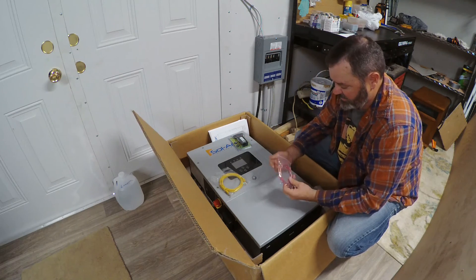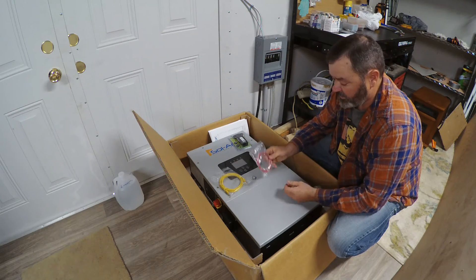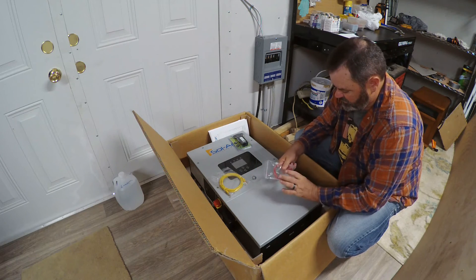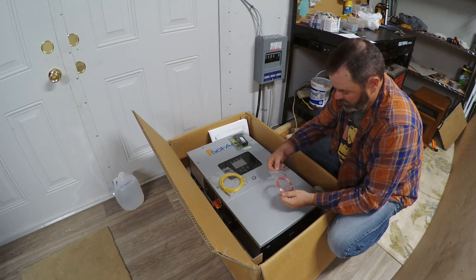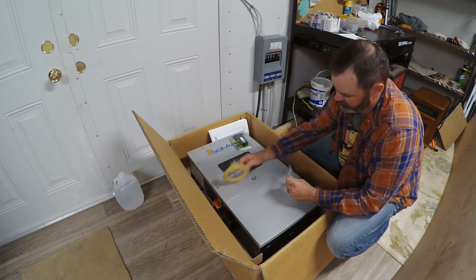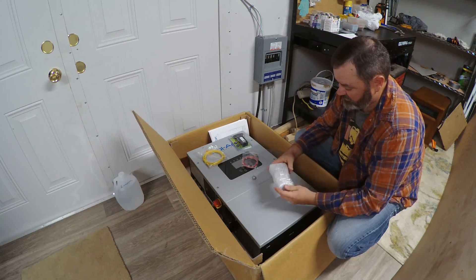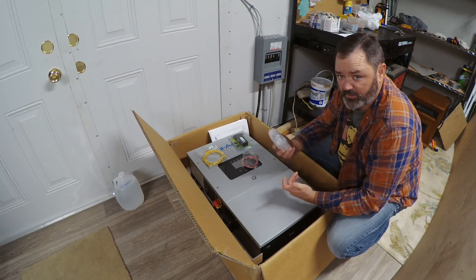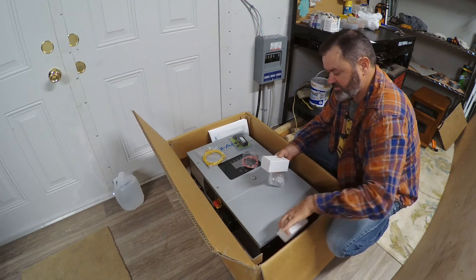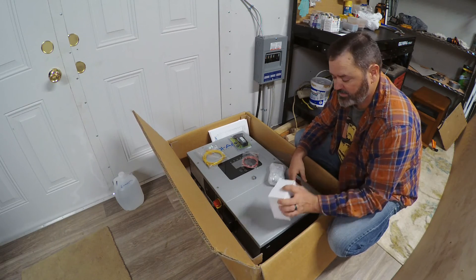This little guy is the battery temperature sensor, which helps your Solark learn and manage your batteries properly. And you've got a communication cable, which I don't use. We've also got what looks like some ferrite suppressors to go around the battery cables, and a couple of different limit sensors, which would come in handy for on-grid hybrid installations.